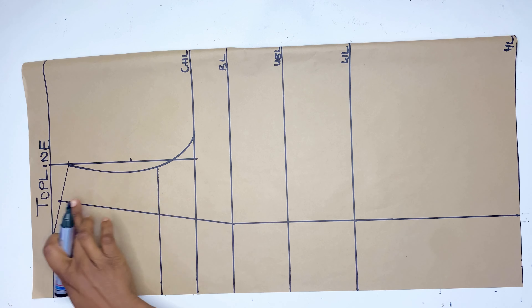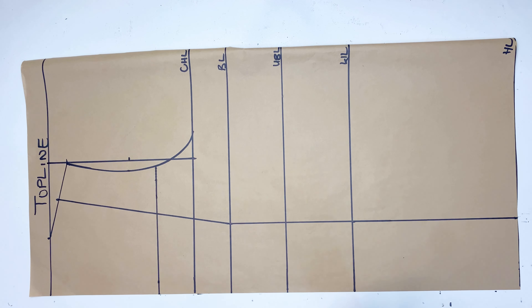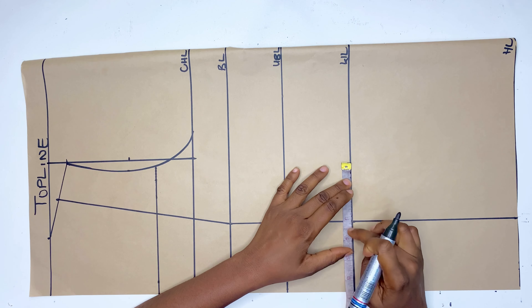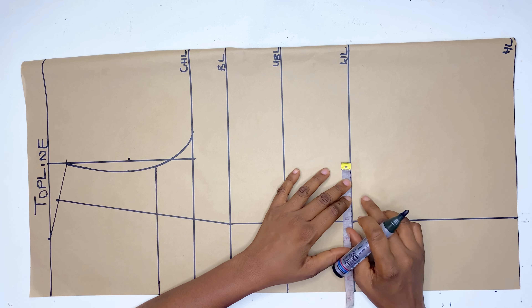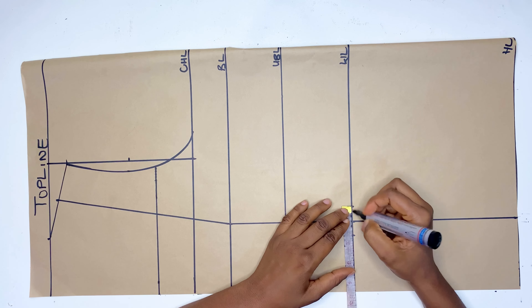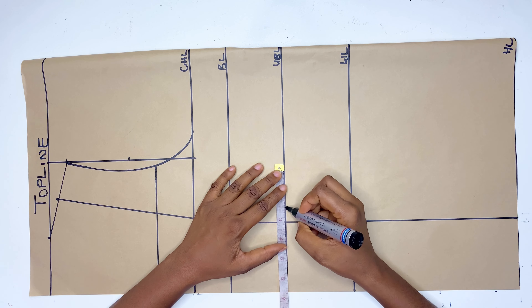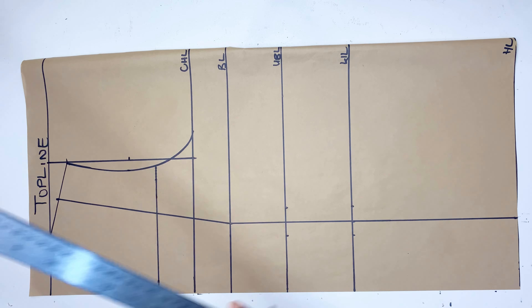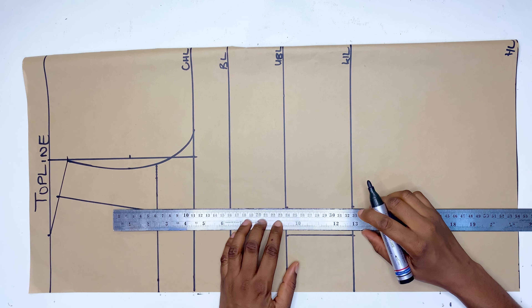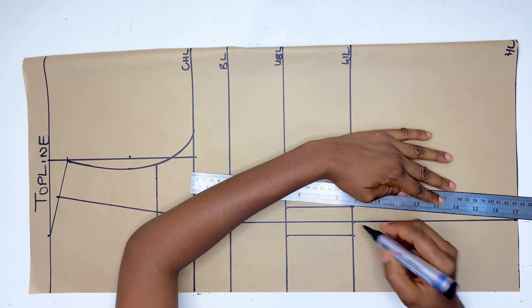The next thing is to mark out the dart for this Victorian corset. The first dart I'll use is 0.75 inch on both sides — meaning joined together it's a 1.5-inch dart. You can use 1 inch on both sides depending on your body size; if you're plus size I'd advise going for 1 inch on both sides. I'll also do the same on the underbust line, connect a straight line, and then connect it all the way down to the hip line.